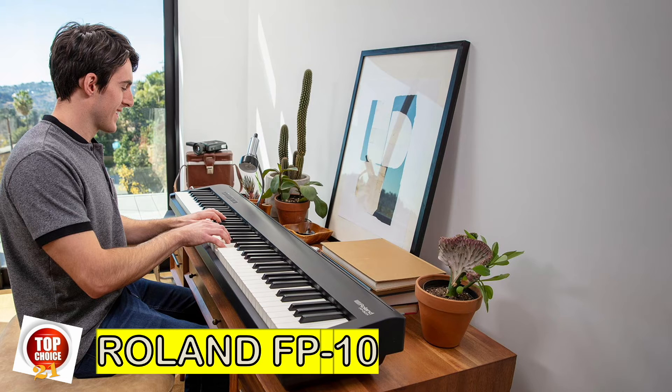Today, most beginner digital pianos are pretty basic and comparable when it comes to features, so the two main factors to take into consideration are sound and feel — and this is where the Roland FP-10 excels. The FP-10 is the only sub-$500 digital piano that features triple sensor hammer action keys, Roland's well-received PHA-4 standard, which is the same key action used in Roland's more expensive models.